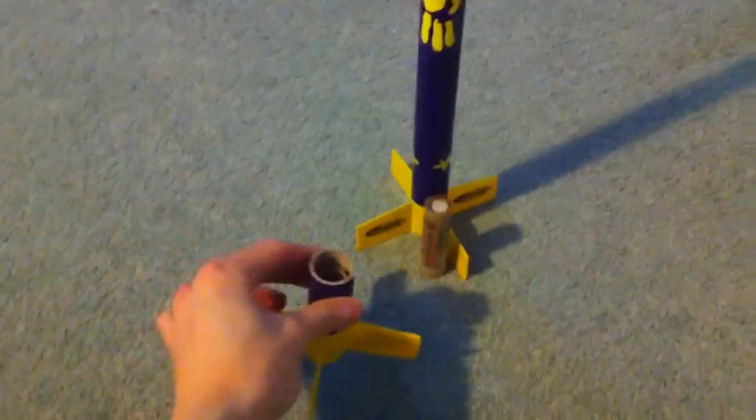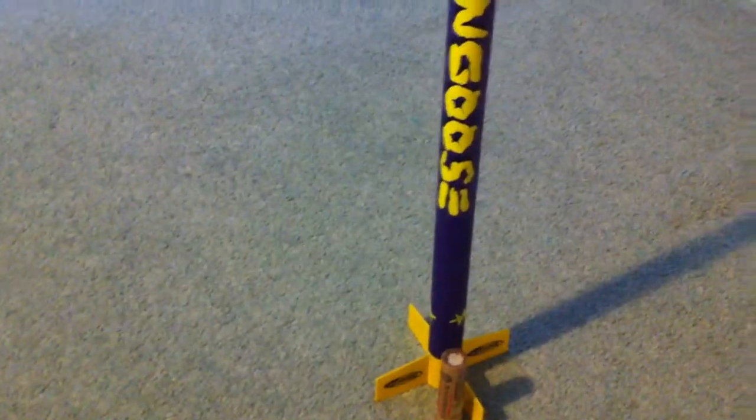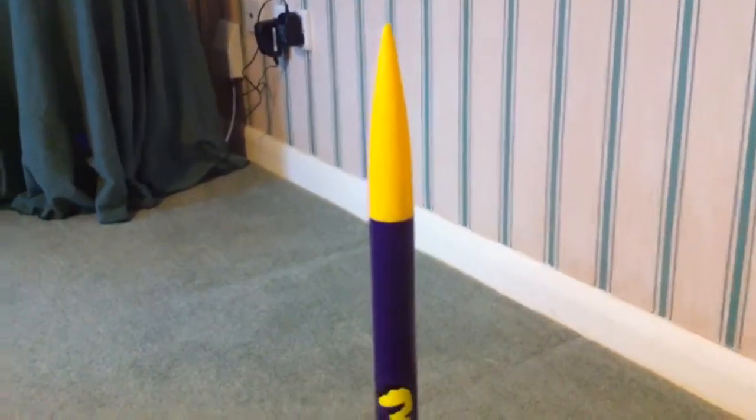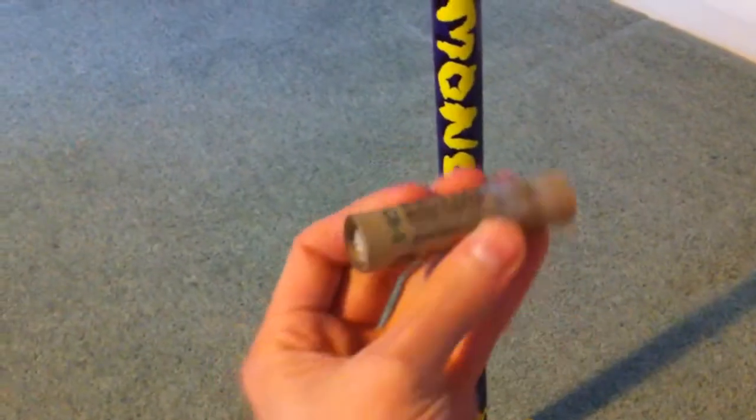I'm not going to launch it on the booster, because when my next Mongoose comes I'm going to try to stack two boosters on that rocket to hopefully get a three-stage rocket together. So for now it's just going to be this rocket on the C65.